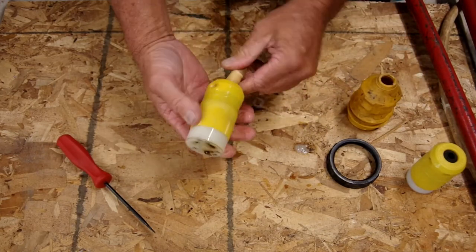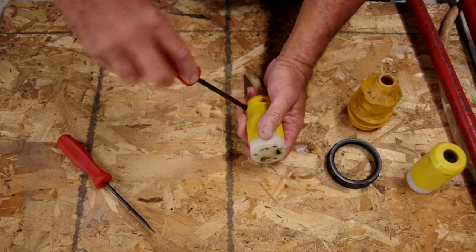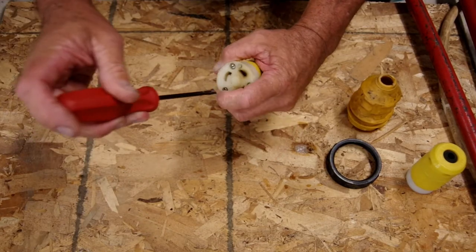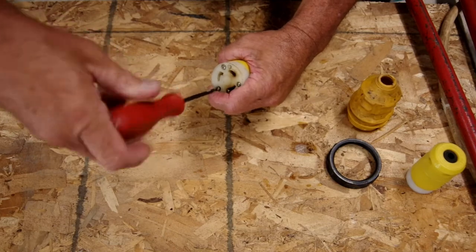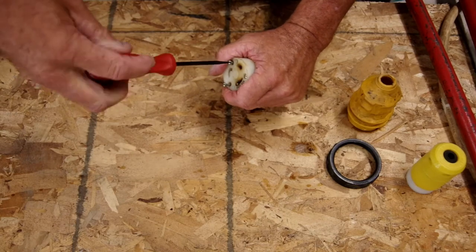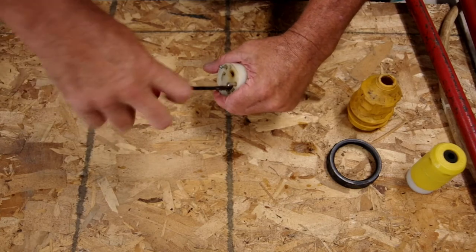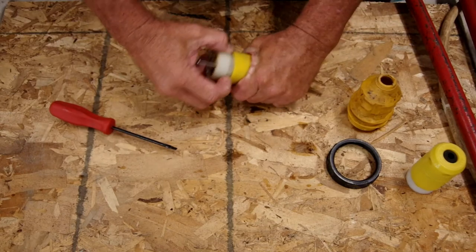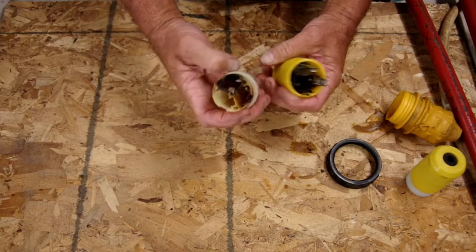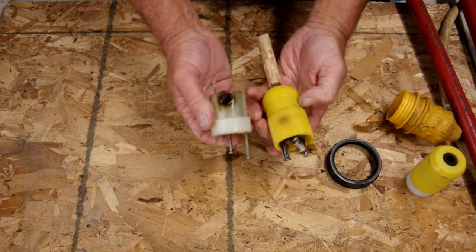There's our receptacle. I'm going to take this apart just so I can look inside and see what kind of shape my receptacle is in now. Three screws, and yeah, I'd say this receptacle is done for. All right, so let's get a new one put on here.